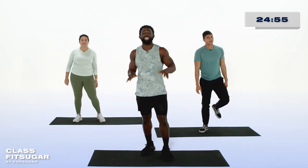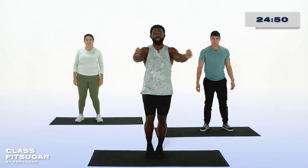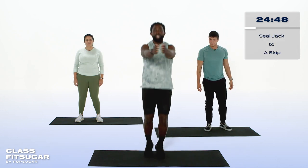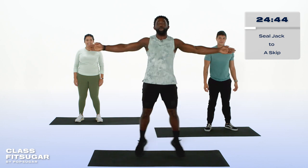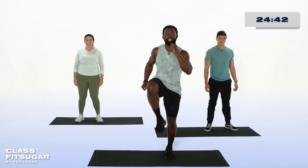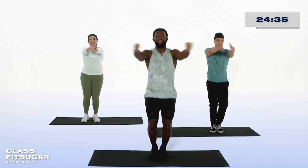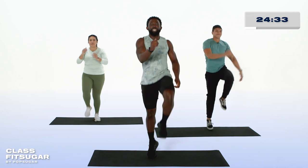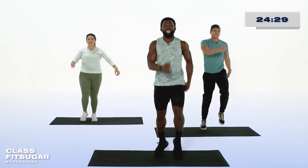Awesome job. Next up, a little cardio for the second half of our first superset. It looks like this: two seal jacks — one, two — followed by two ace skips, bringing those hands out wide when the feet are out wide, bringing the knee up to the chest as we jump off of both feet. We get rocking in three, two, one, let's go. One, two, lift, and lift.